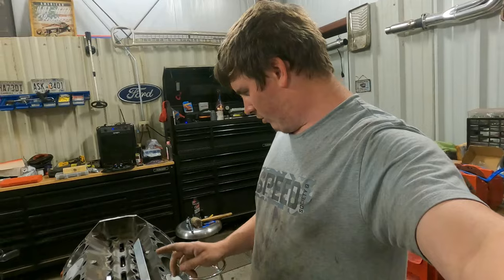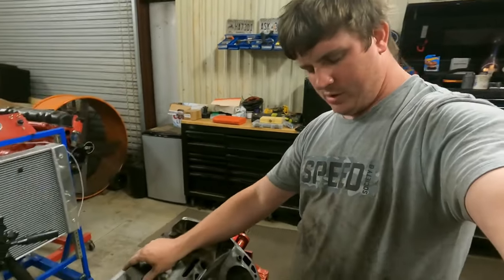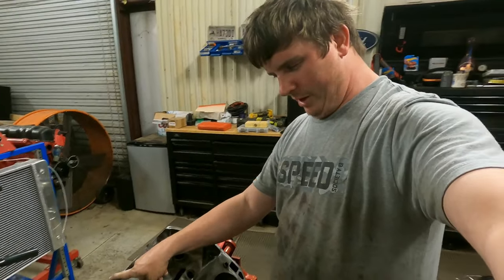Now we'll spin the motor over and check the number six cylinder just to be sure that everything's where it's supposed to be.